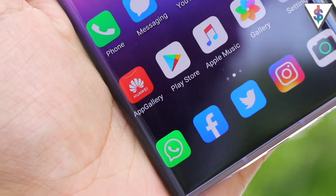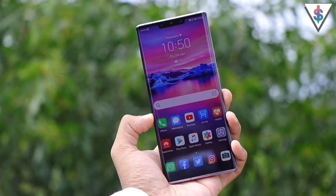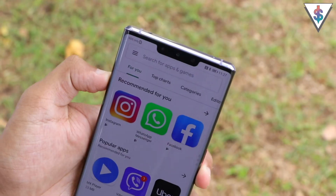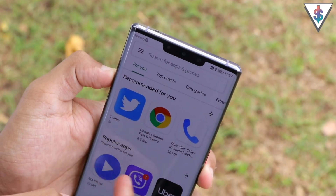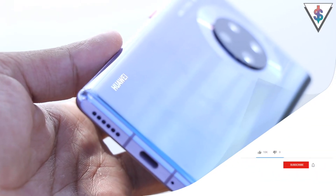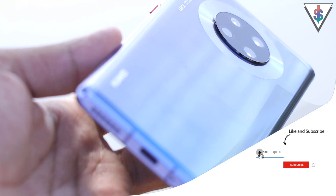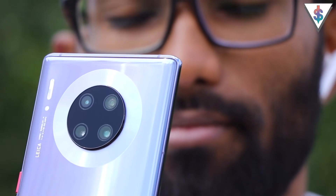This is what I promised you guys in my full review as well. In this video I'm going to be showing you how you can sideload the Google Play Store as well as all the Google services, so that you can make this a complete smartphone. If you're excited for this video, definitely smash that like button, share this video with your friends, and smash the subscribe button if you're new to my channel. Let's get started.